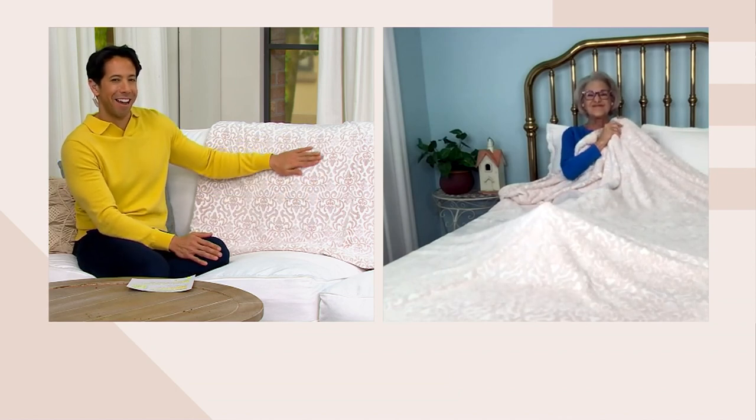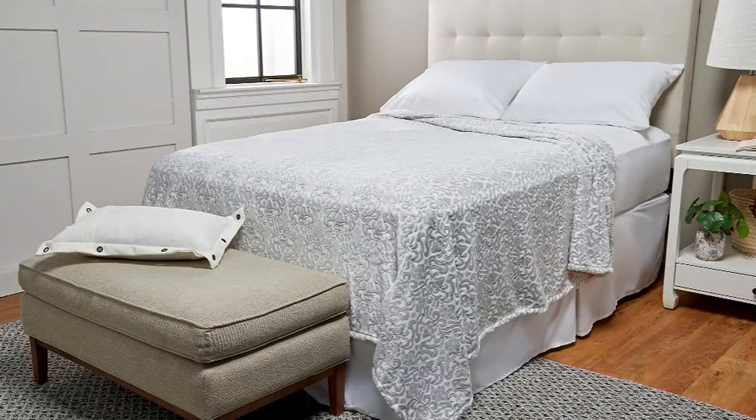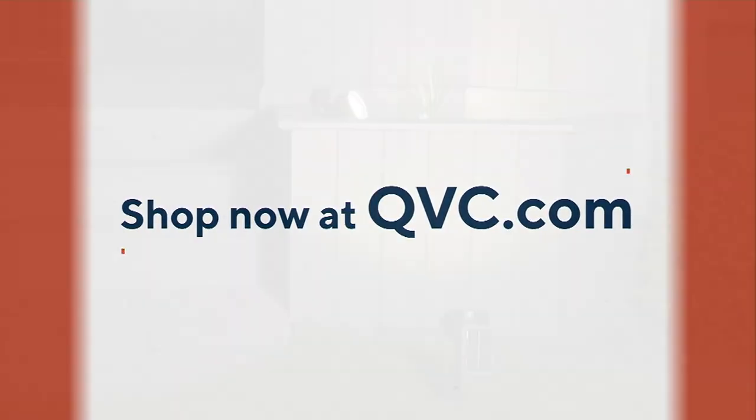Thank you so much for joining us tonight, Sharon — always a pleasure to see you. Beautiful Berkshire blanket for an amazing price, from $19.90 to $32.90. Our clearance prices don't stop here — they're continuing.